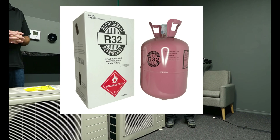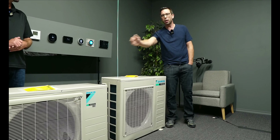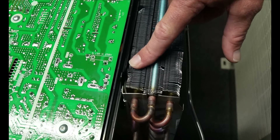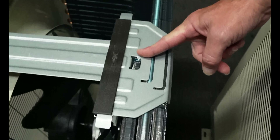We dragged these two systems here to our studio yesterday and we will be showing you the difference between them. We got a new R32 unit right here and a phasing out R410A system right here. They both have the same identical tonnage, so it will be an apples-to-apples comparison.